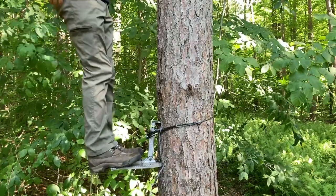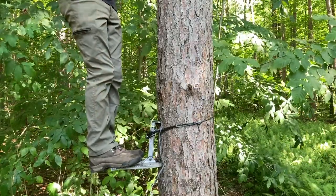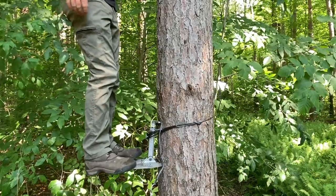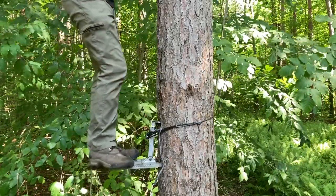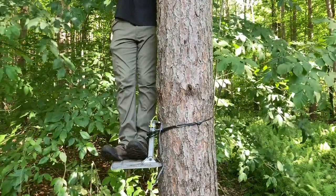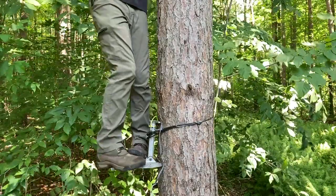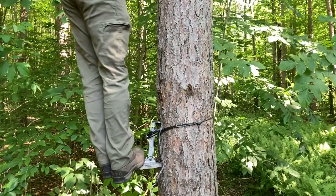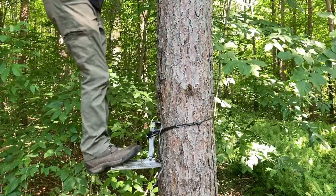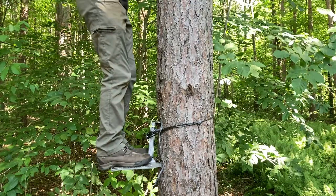I'm out here on the edge bouncing on it — just no real movement at all. Even when spinning all the way around, there's no side-to-side pressure; the top bracket is not moving away at all. Under normal positioning it's just really, really solid.